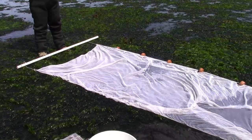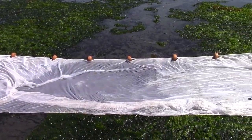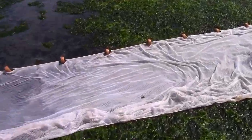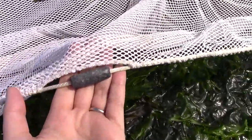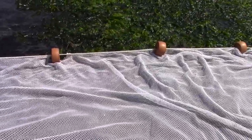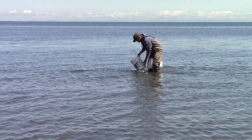First, let's look at the tools we'll use for our seine. Most importantly, we have our seine net. This net is 6 meters, or about 20 feet. At the base of the net, there are weights attached. This helps keep the net tight to the bottom, while the top of the net has floats attached to keep the net from sagging in the water. Chris is collecting buckets of water so we can get any animal we collect back into the water as quickly as possible.